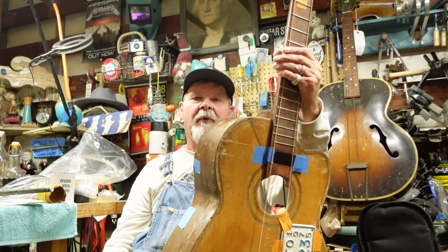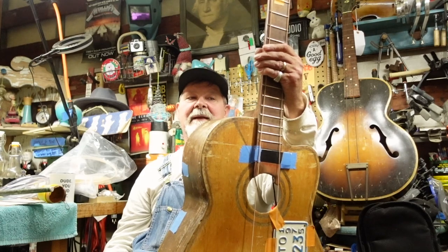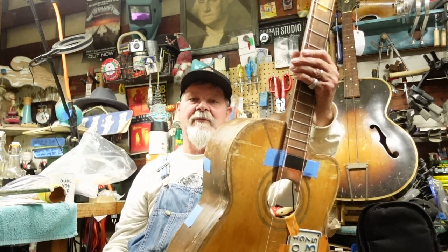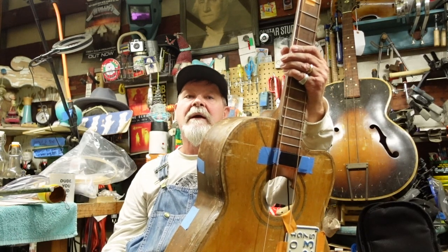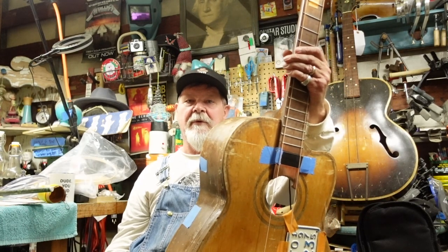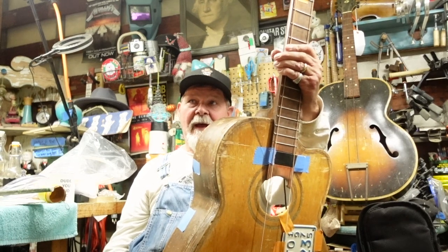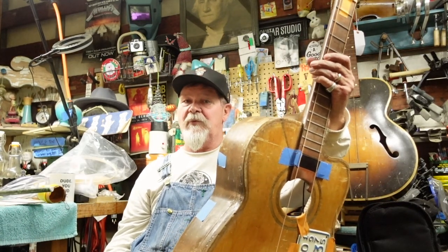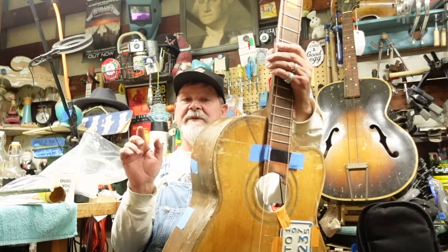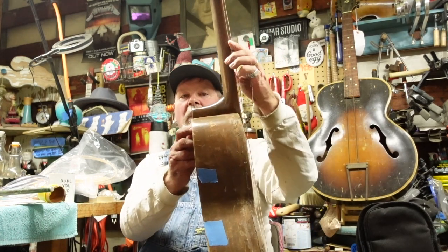The frets are rutted out to the point where they need to be replaced, and there is a very delicate area. I'm going to show you some of the coolest tools you have ever seen. If you're still beating frets in with one of those hammers from that tool store that has all the tools we could ever imagine but never really needed...